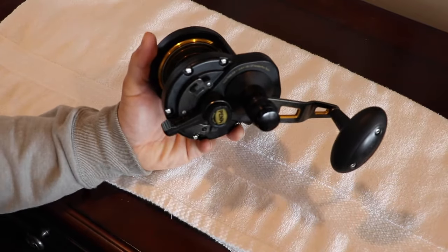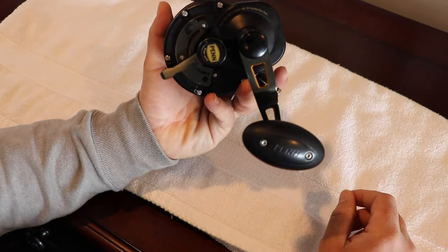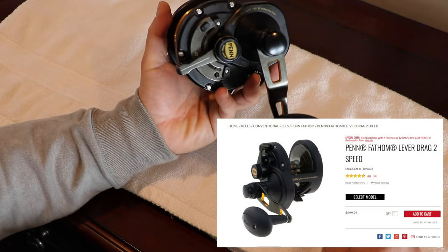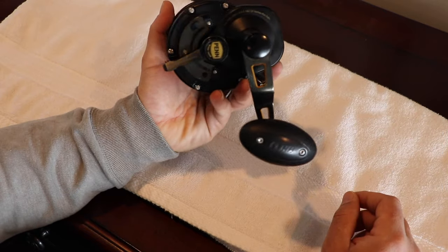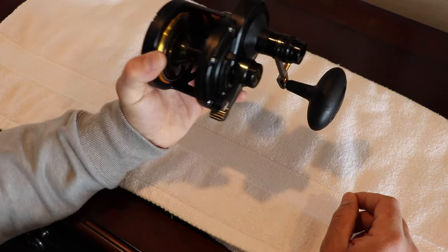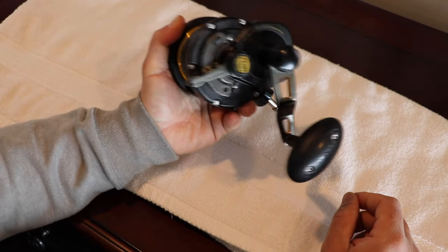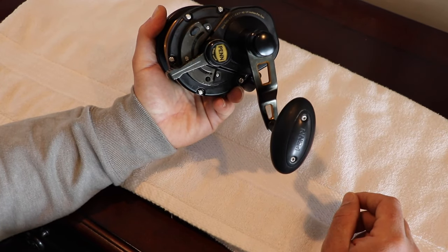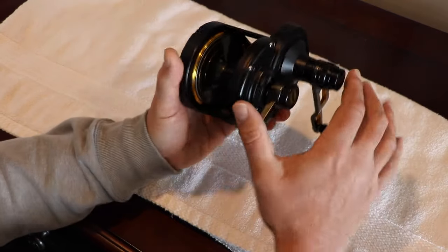Let's take a closer look at the reel. This is the Penn Fathom 40 NLD2 and on Penn Reel's website this retails for I believe $299.95. I've seen it on sale for a lot less at different distributors. In my opinion, for this powerful, light, compact reel that packs a lot of punch and is very versatile, that's an excellent price and it's going to get you doing a whole lot of different types of fishing with just one reel.